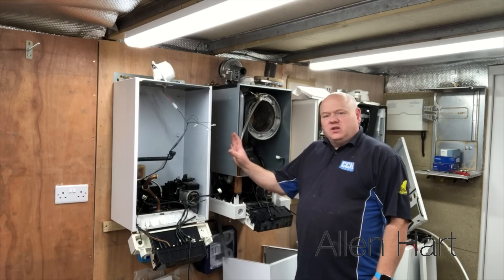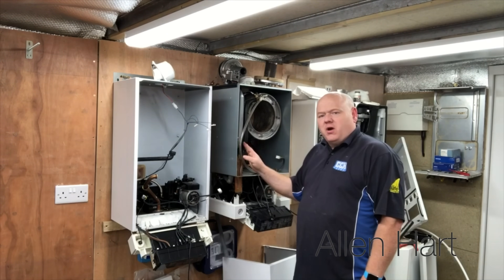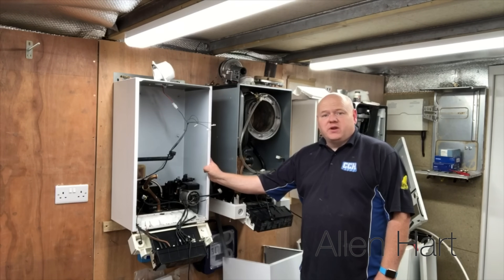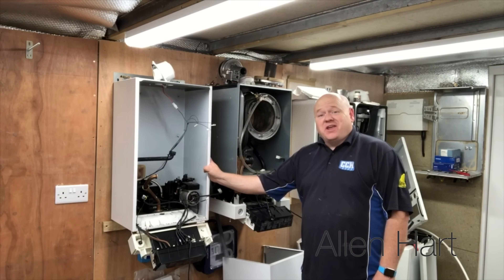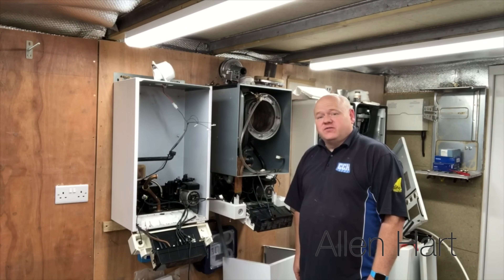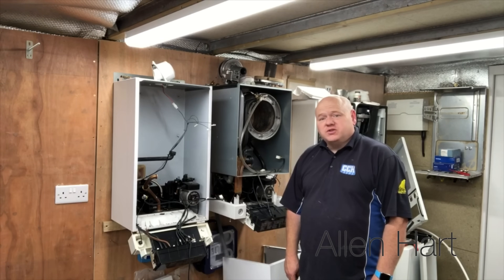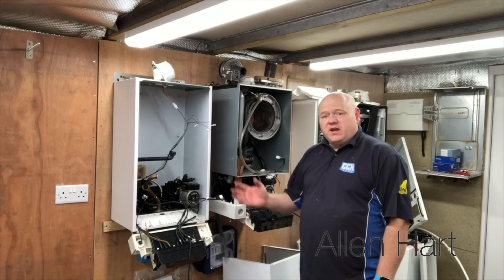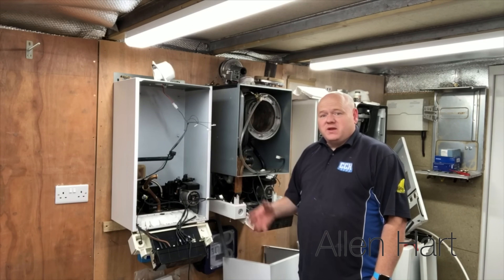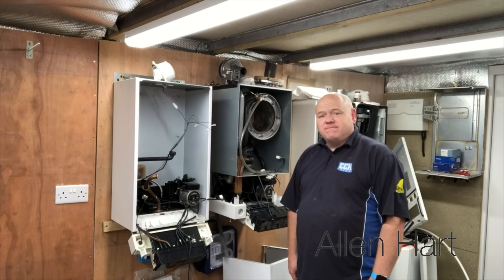That's just a little look inside your Viessmann 100 combi boiler and system boiler. I hope that was of some interest and some use. Thanks for watching — if you like these videos please subscribe, add any questions in the comments below, and if you need more information on either of these two boilers just ask and I can do another video.